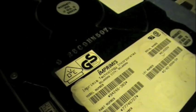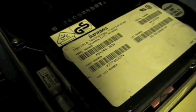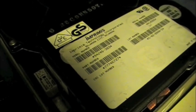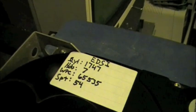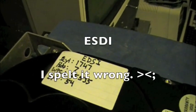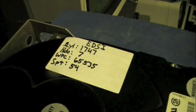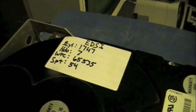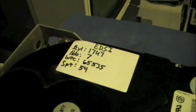I'm not even going to brutalize that name. Model number 94246-383. There's the specs: 1747 cylinders, 7 heads. The write pre-comp is just an out-of-range number — it doesn't have to be entered. And then the sectors per track: 54.